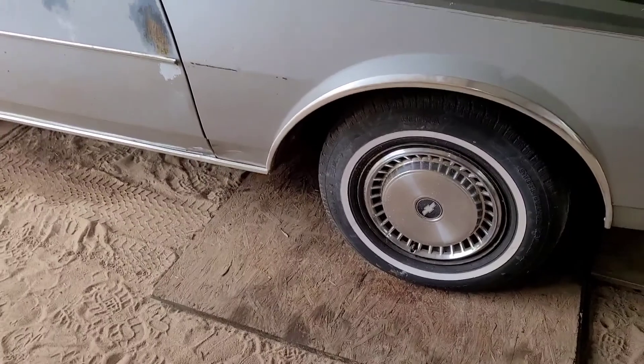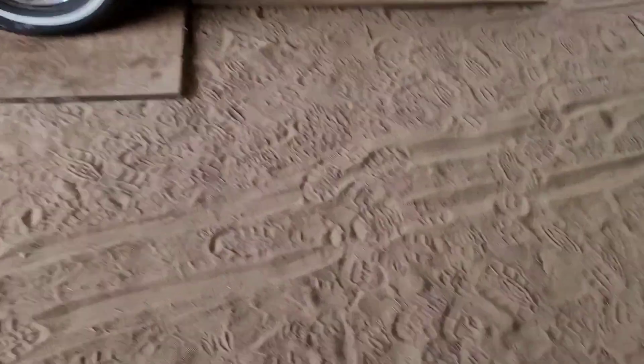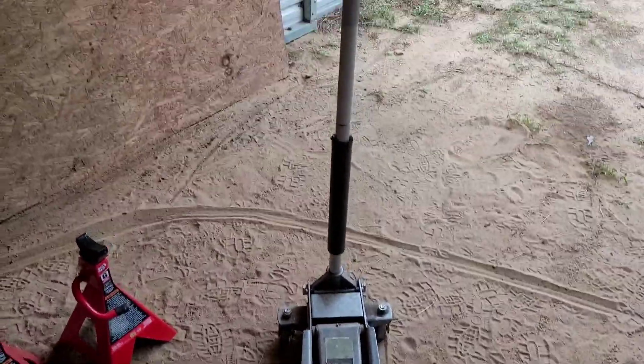I'm going to try to get it lifted up — that's why you see these boards up under the tire. I got one in the front so I can put my floor jack on. This is something you got to deal with when you're working on a dirt floor. I got my three-ton stands I'm going to put on one end and the big reds on the other end. Lift it up with my floor jack and try to be as safe as possible out here.